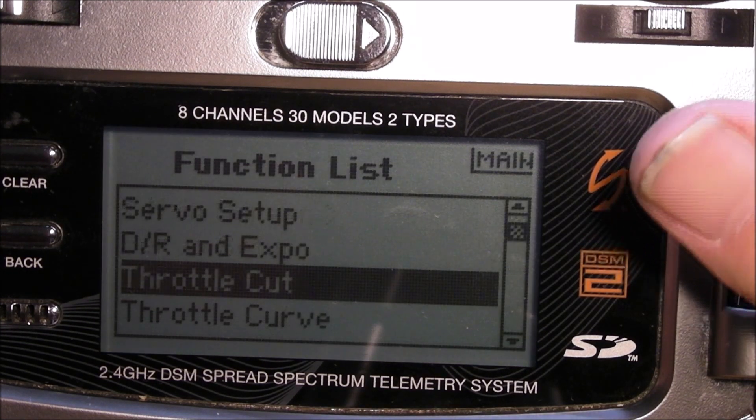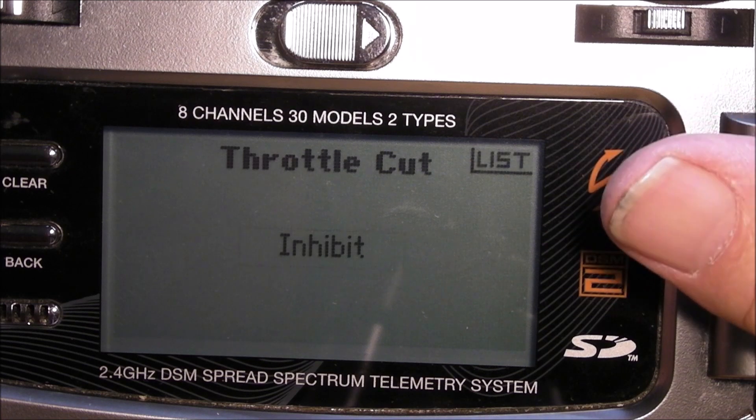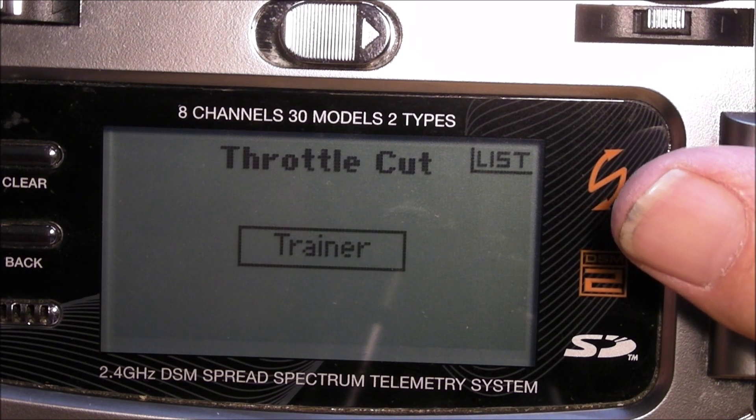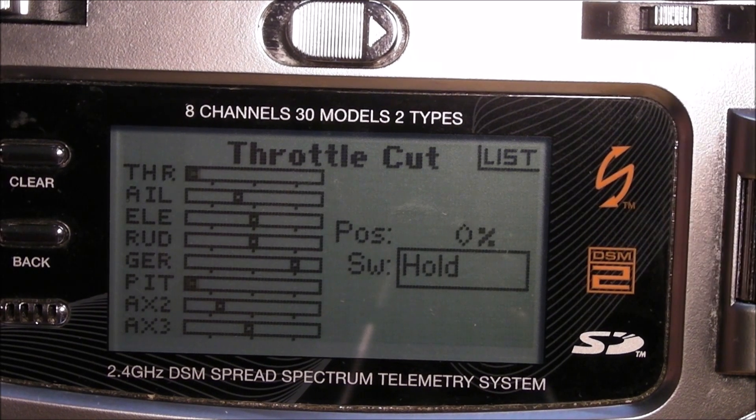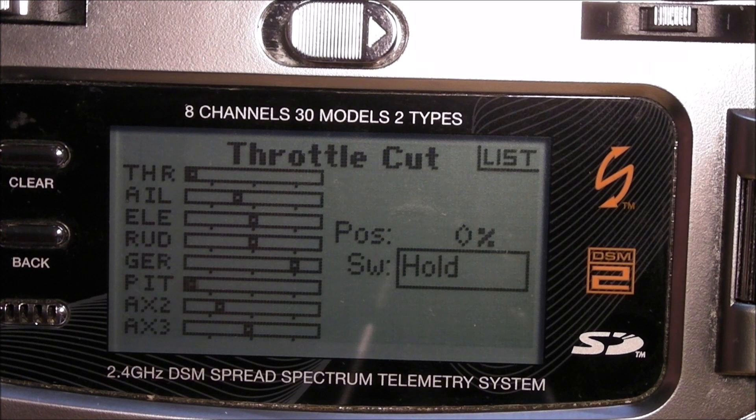Throttle cut — we want that on hold at zero. You can see I hit the switch and there's no throttle — that's what we want.